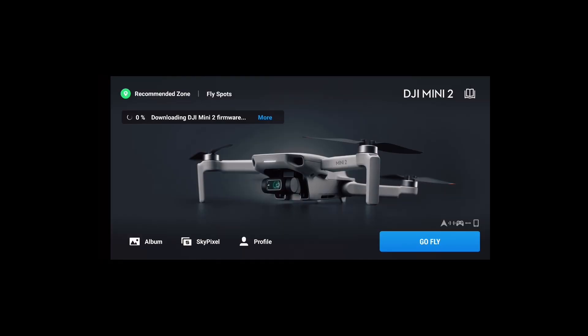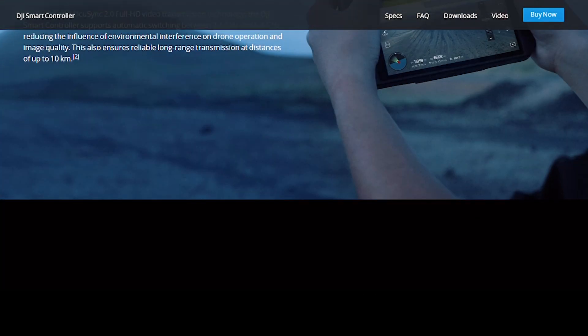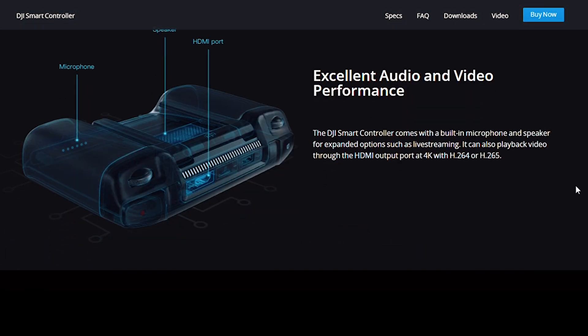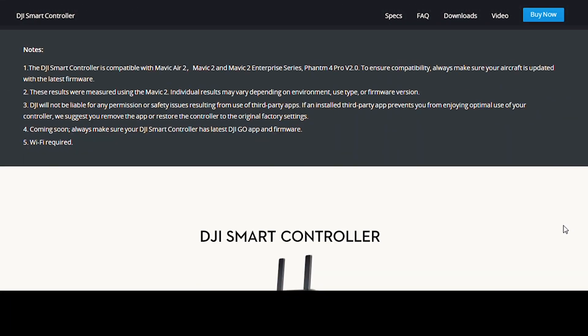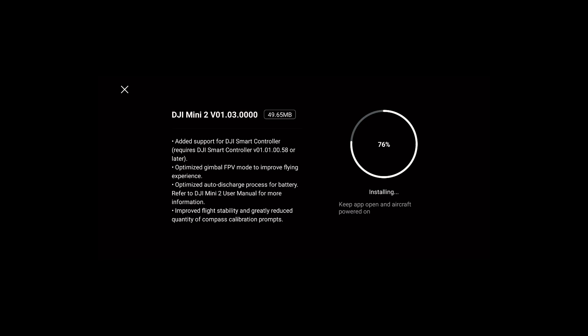Let's quickly check some of the new things added in this update. As you can see, it's only 50 megabytes but it's a huge update. For people with a DJI Smart Controller, it now supports it. I don't have one myself and I don't think I'll be purchasing one anytime soon since it's really expensive, and most modern phones have good enough quality so you don't need the DJI Smart Controller. For those that have it, this will be a great update.